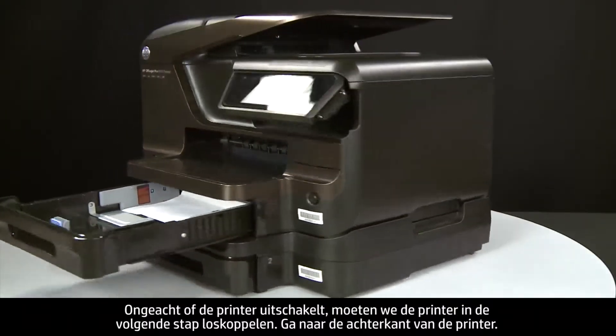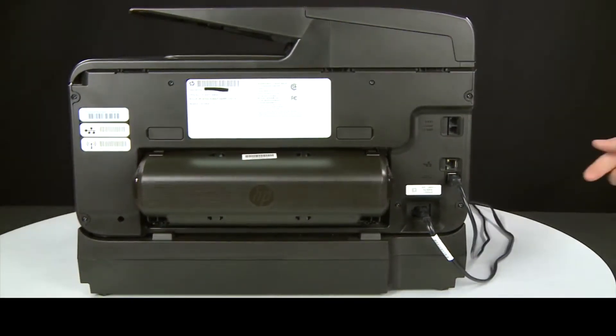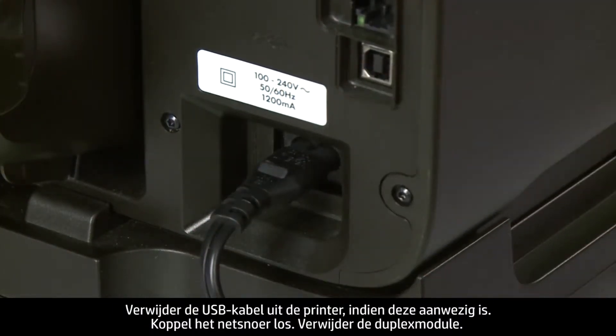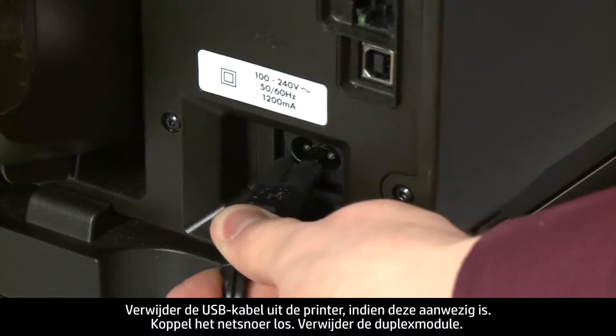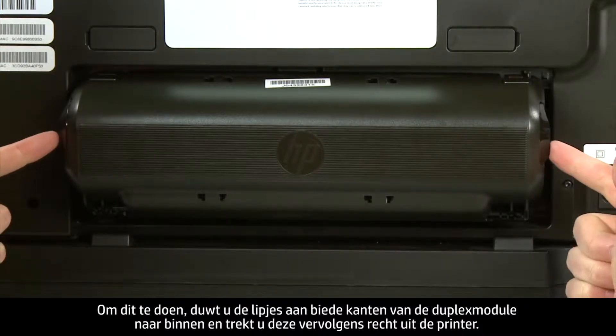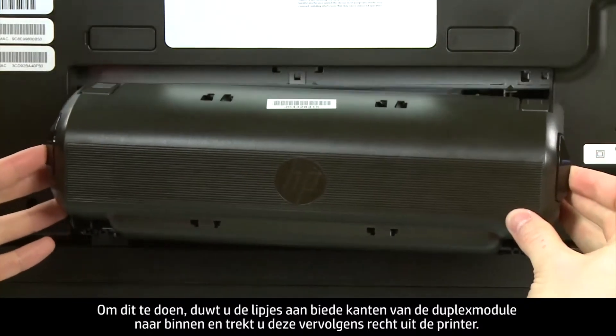Turn to the back of the printer. If present, remove the USB cable from the printer. Unplug the power cord. Remove the duplexer by pushing in the tabs on both sides of the duplexer and then pulling it straight out from the printer.